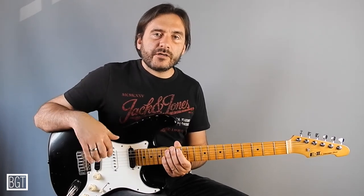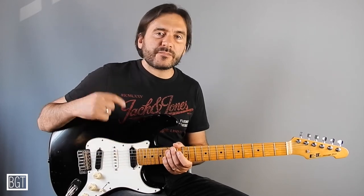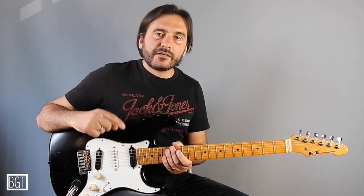I really hope you can enjoy this new lesson and if you want to see more, please subscribe to my channel, like and share, and see you next time. Ciao!